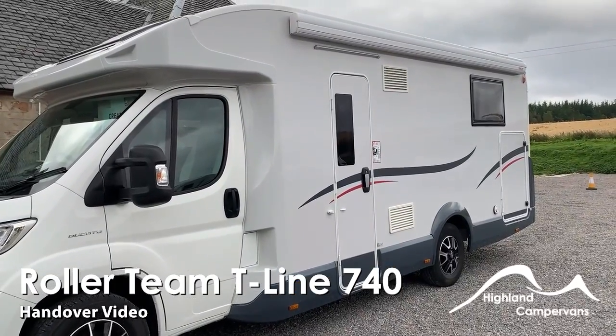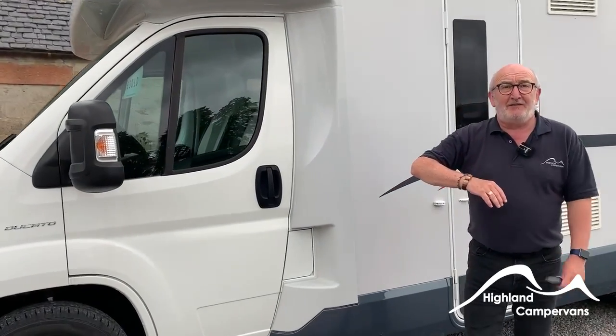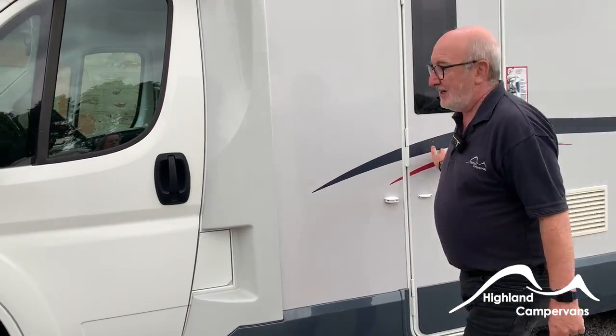Hello and welcome to the handover video for your new Roller Team motorhome. We'll start on the outside of the vehicle, work our way around, and when we come back to the habitation door I'll take you inside.